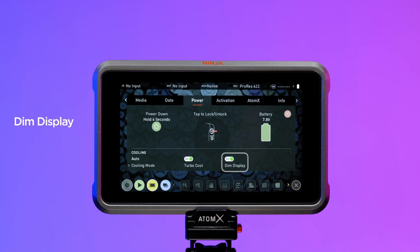Dim Display: enabling this will dim the display brightness during recording to help with cooling. It also helps maximize record times in quiet fan mode. Dim the display while recording to help regulate temperatures.